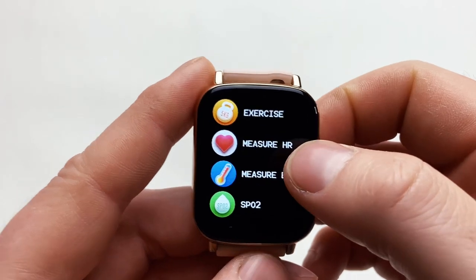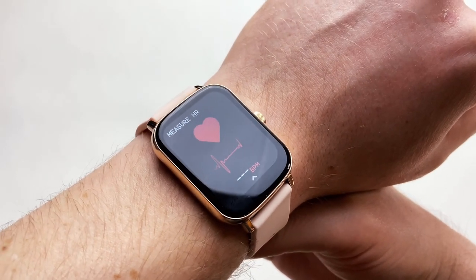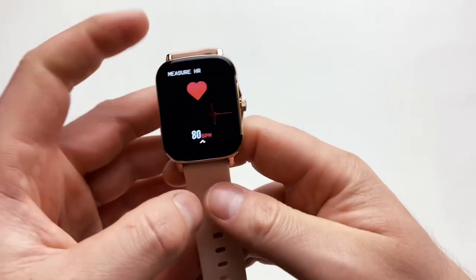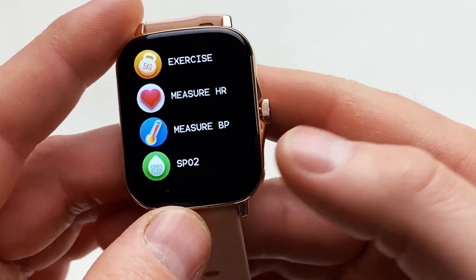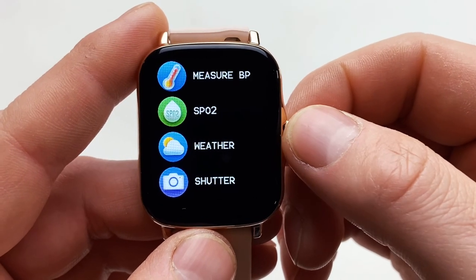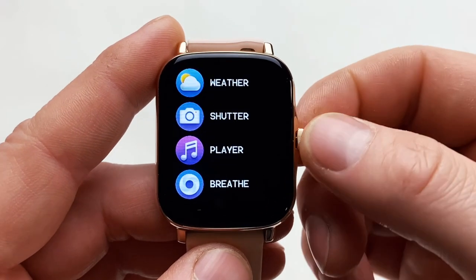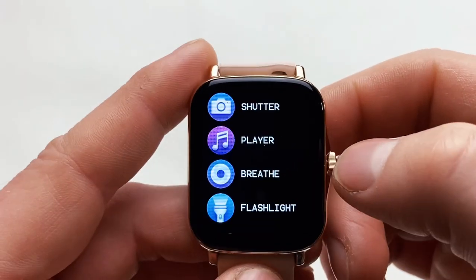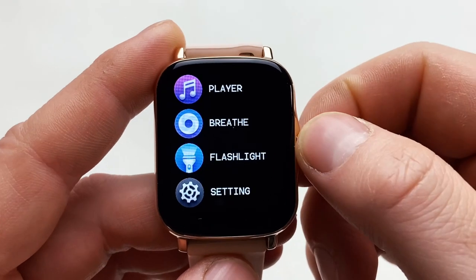Heart rate measurement isn't the quickest but it's very accurate, and it works really well especially if you enable 24-hour heart rate monitoring. The sensor is smart too — if you put it on the table it will say it can't take measurements and ask you to place it on your wrist. You can also measure blood pressure and blood oxygen level. There's a camera shutter control so you can use your watch to take pictures remotely, a music player with play, pause, and track skip, and a breathing exercise feature to calm yourself down.